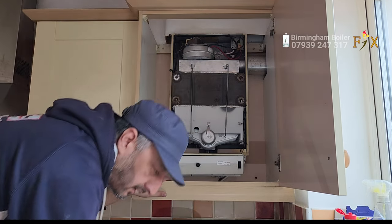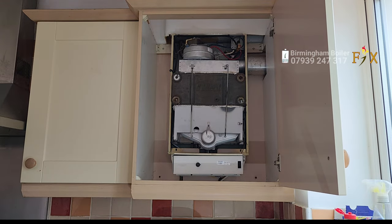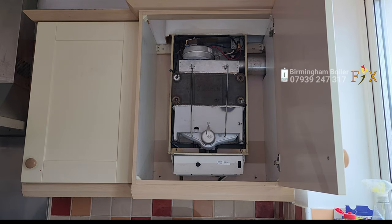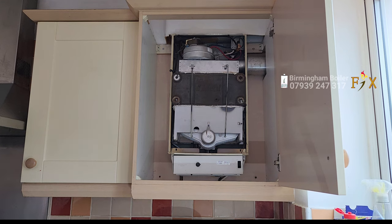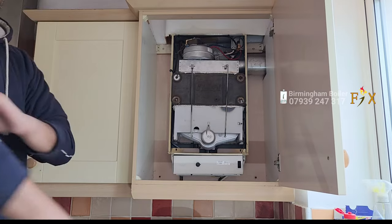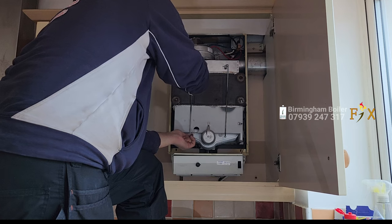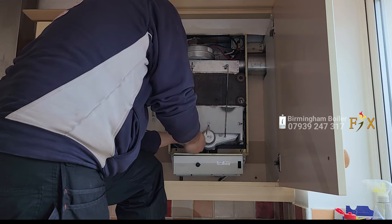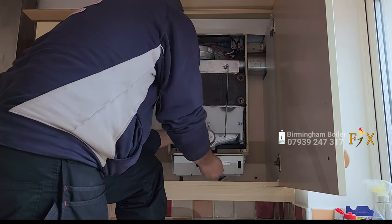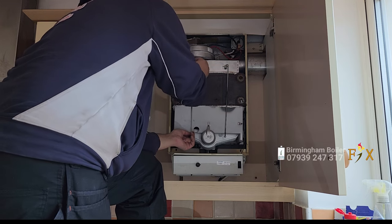Right, so it doesn't go — the small washer — there it is, here it comes. Hopefully I won't lose it. That works good. There are too many tools. Right guys, I'm just securing the fan in and we're hopefully going to be testing it out soon.